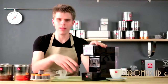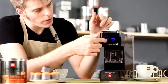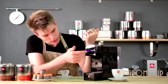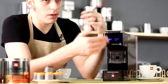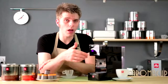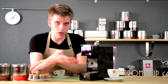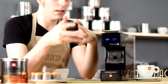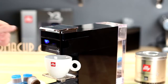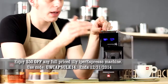Moving up, you have the brew head, and then right on the front, nice and illuminated in blue, your brew buttons. These are essentially for brewing a lungo or brewing a standard espresso shot. These are programmable as well — if you hold them down, you can change the amount of water that flows through the capsule and dial in exactly how strong you want your beverage to be. By default, these buttons are pre-programmed for lungo and espresso shot.